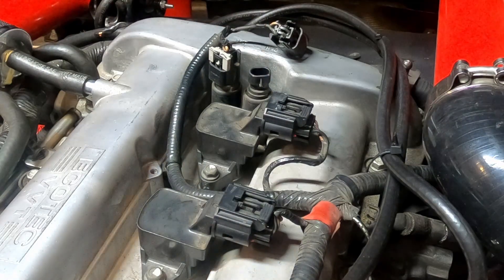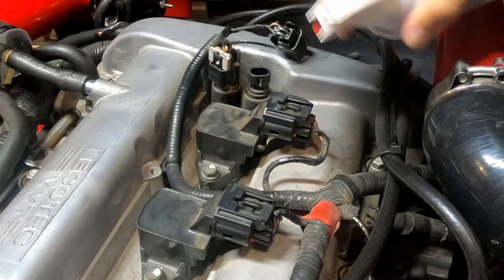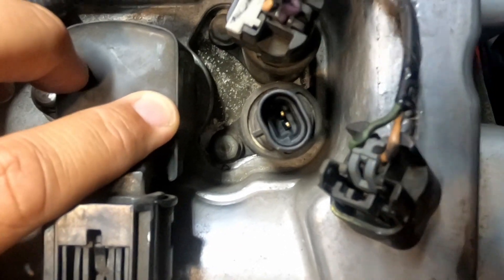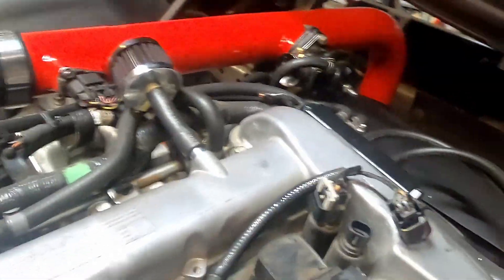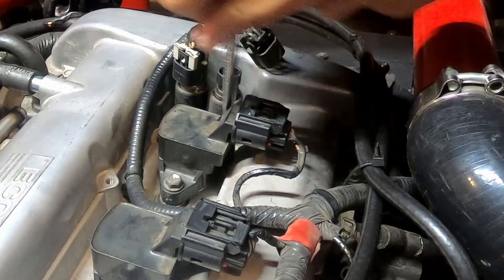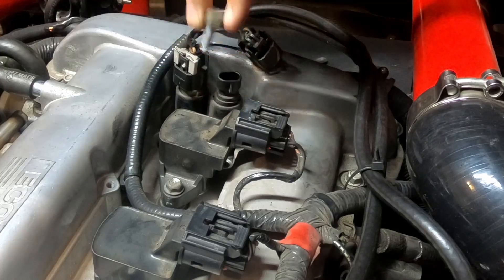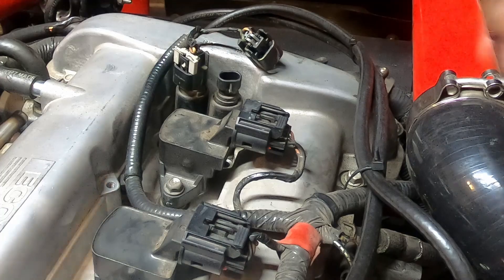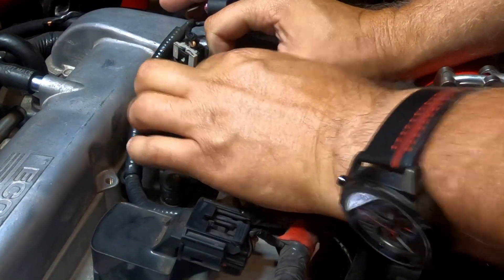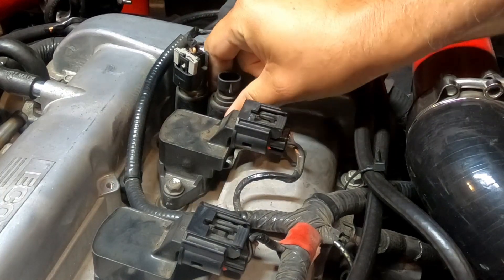I'm going to get my little can of air and just blow some air in there to get any debris out. If you look, there's actually a little 10 millimeter bolt on there. We're going to go ahead and loosen that and pull it out. This thing might be a little difficult to pull out - the actual actuator - simply because it's been in there for a while. I'm just going to kind of wiggle it back and forth. It's probably going to need some pliers to get this sucker out.